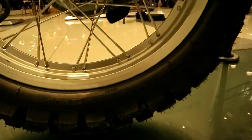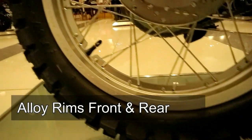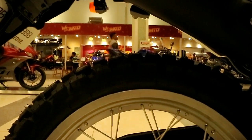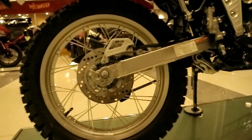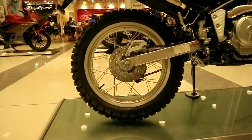If you notice, the rim is quite unique. The spokes are positioned right in the middle of the rim. And this rim is also alloy. It comes in color variations — there's silver, and I think there's gold too, but I'm not really sure.